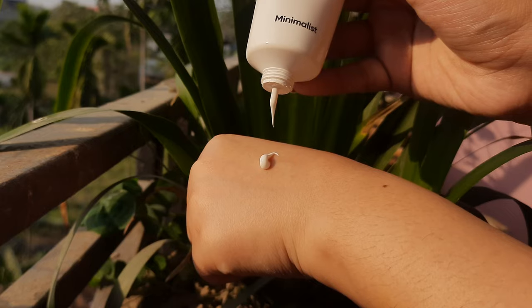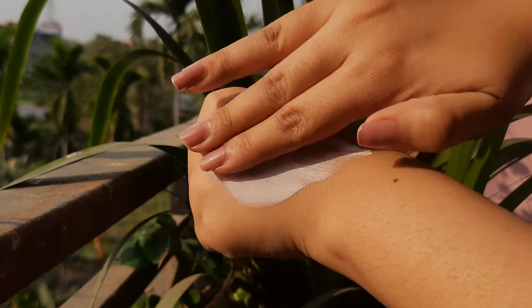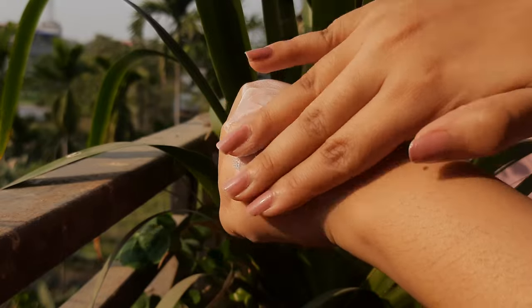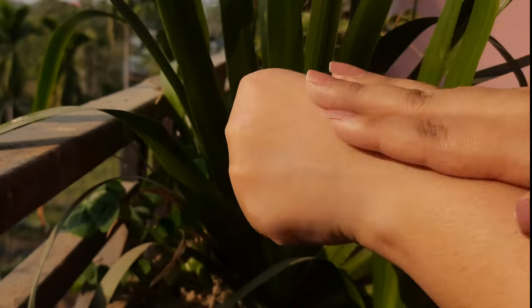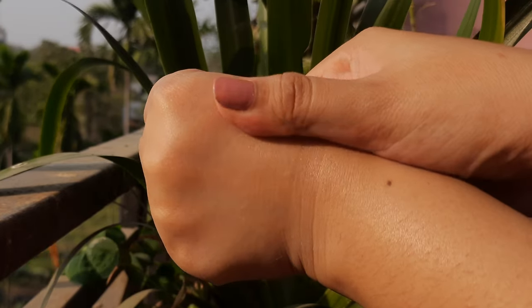My mom has dry skin and she loves this sunscreen. It's a broad spectrum hybrid sunscreen with chemical and physical filters and it doesn't have any parabens, sulphates, silicons or dyes. If you have combination skin, you can use this in the winters.